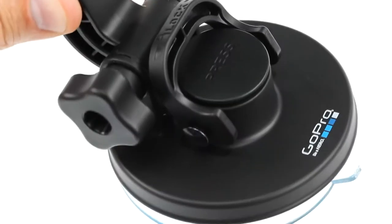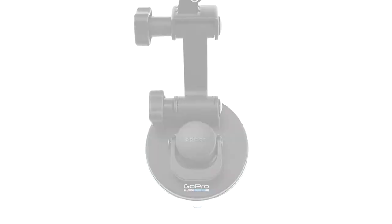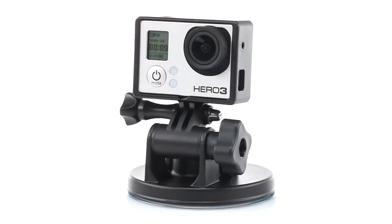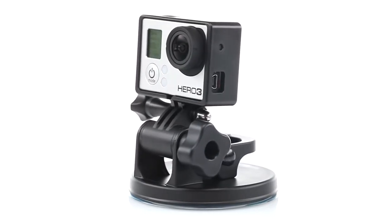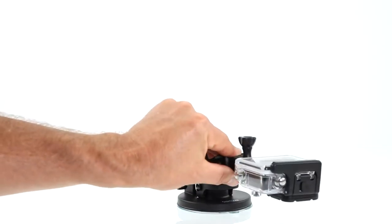The suction cup mount has been totally re-engineered for maximum rigidity and stable image capture. The included short extension arm allows for ultra-compact mounting for tight spaces like cockpits and wheel wells, while the long extension arm allows for more versatility and range of motion.